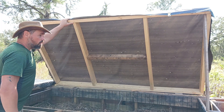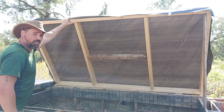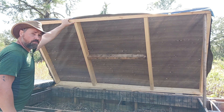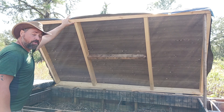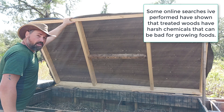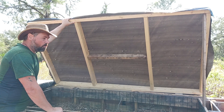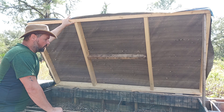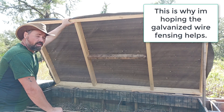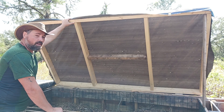The bin lids are made from non-treated 2x4s, so they were actually fairly cheap, but unfortunately they won't stand up to nature for many years being outside. I purchased the untreated lumber because I didn't want the chemicals going into the beds. However, I can't vouch for all the different things that have been spilled on or been around the pallets, so I don't know if trying not to buy treated lumber is a wash or not in this context.